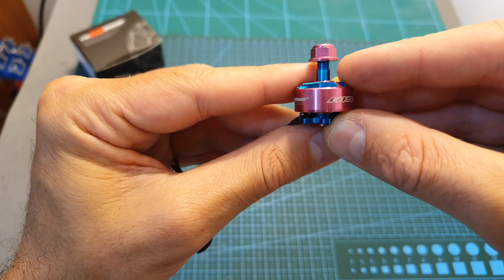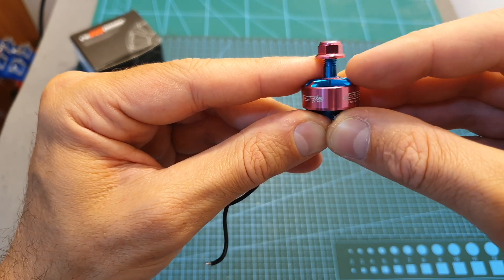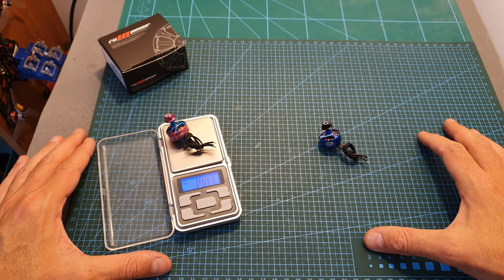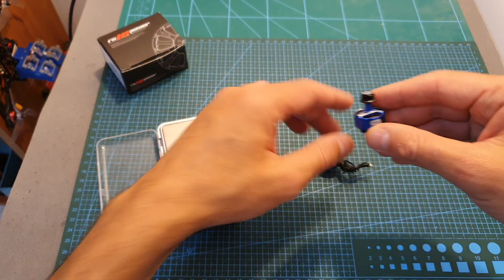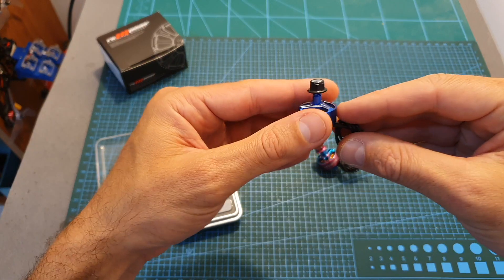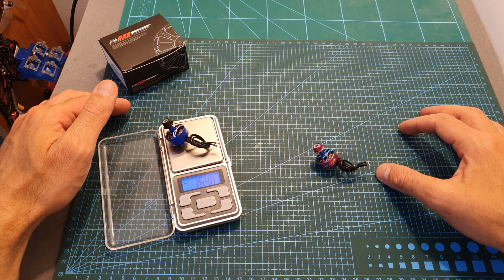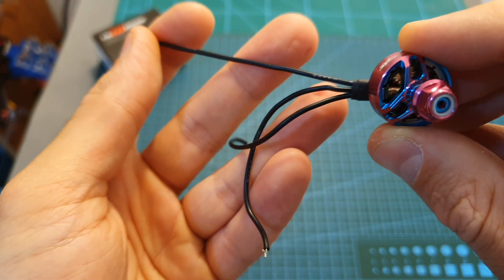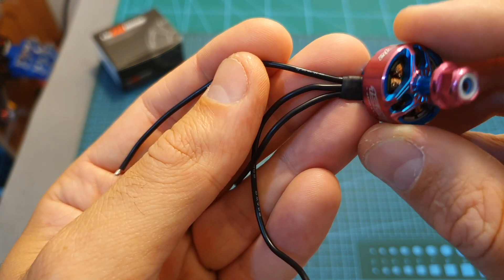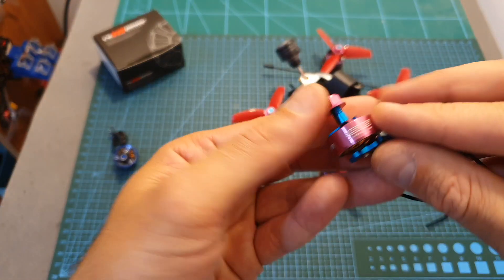The 4300KV version is compatible with 3 and 4S lipo batteries, and you can also get a 3000KV version which is compatible with up to 6S lipo batteries. The weight of this motor is 17.03 grams, so it's slightly heavier than the Hobbymate 1505 Plus 4300KV motor, which is also made by RC In Power and weighs around 16.5 grams. It uses 85mm long 24AWG motor wires and currently costs $13, which is a pretty good price.